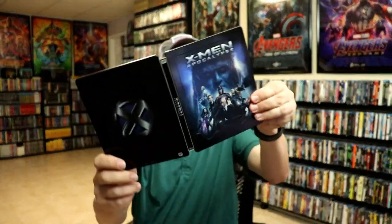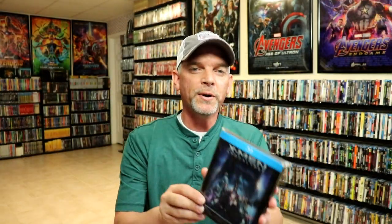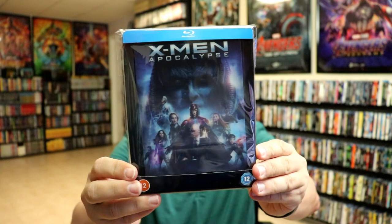Really nice looking inside artwork. So overall I'm really happy. I think this is a beautiful looking Steelbook. So I've gone ahead and placed this Steelbook inside this protective bag. Now this bag will help keep the Steelbook from getting scuffed up on the shelf up against my other Steelbooks.